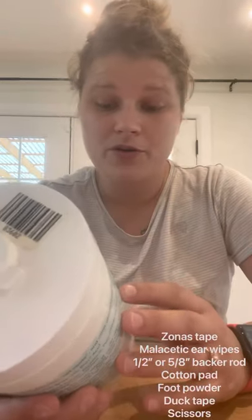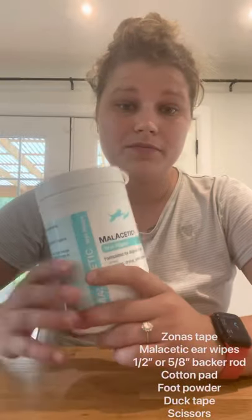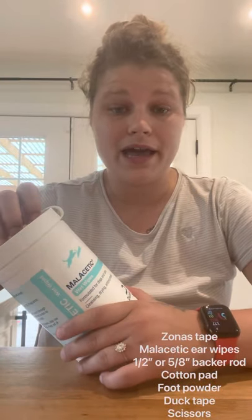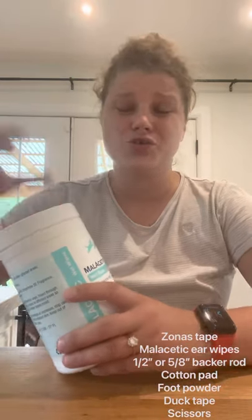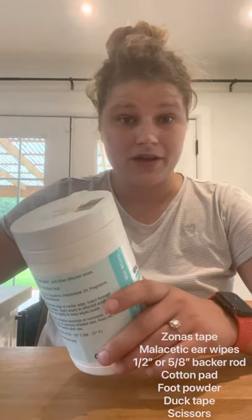I tweaked it a little, so there are a lot of videos out there with this same method — this is just the way I do it. First things first, these are the ear wipes I use. They're called malacetic wipes. They are antimicrobial and antifungal, so I like them. They clean well, the ear dries up really nicely from them, and they do not dry out the ear, but you can still apply tape after using them.